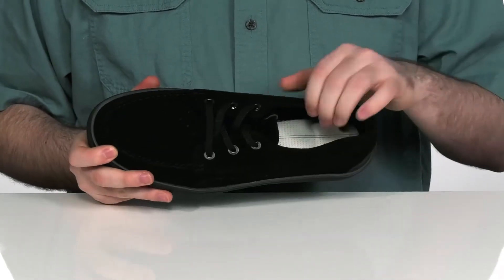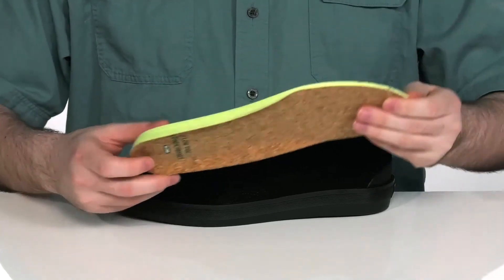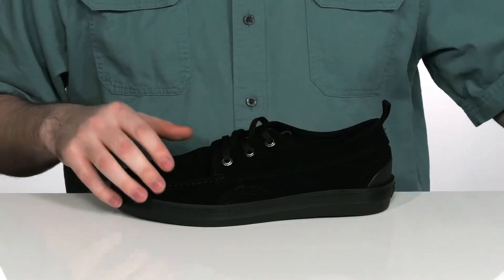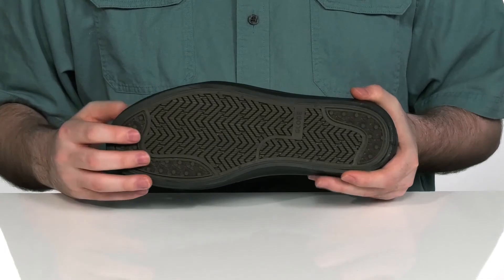There's a pull tab on the back to help get it on a little bit easier. The inside lining is a soft cotton, making it very breathable. It comes with a removable shock bed insole with cork lining for impact control, and it sits on top of Super V rubber on the outsole, made with 5% recycled rubber, providing enhanced grip and board feel.